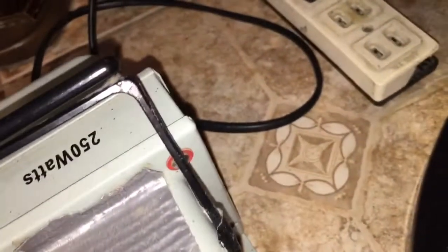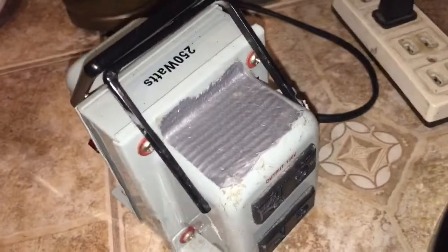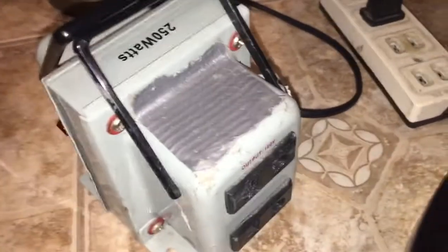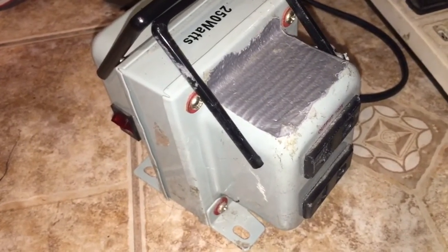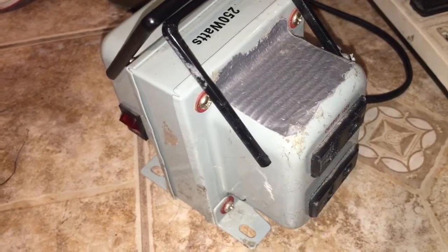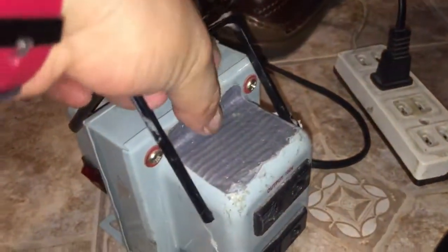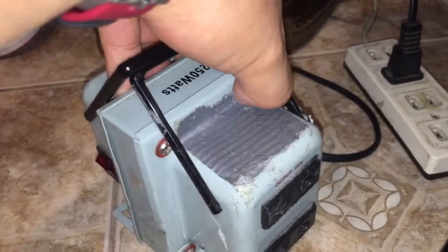If you need frequency conversion, you can buy a separate 60 hertz converter — these typically go from 100-240 volt input down to 12 volt DC. For example, a 75 watt 12 volt car plug adapter running at 115 to 120 volts at 60 hertz. This allows you to plug in US-made hair clippers and trimmers — major brands like WAHL — which are major US brands for hair clippers.